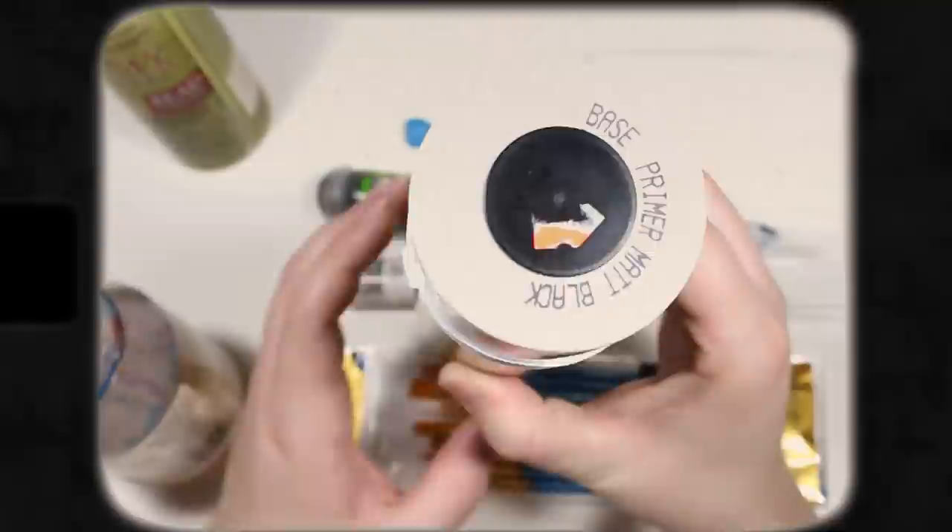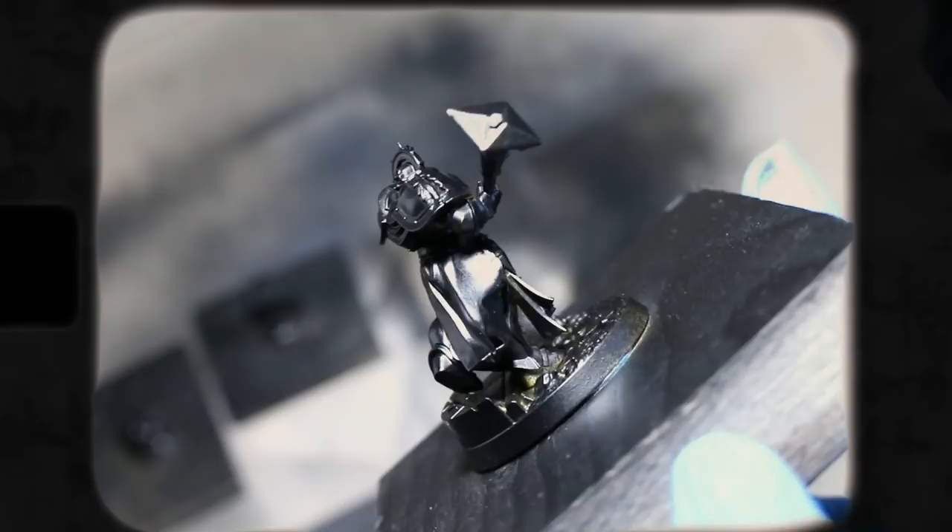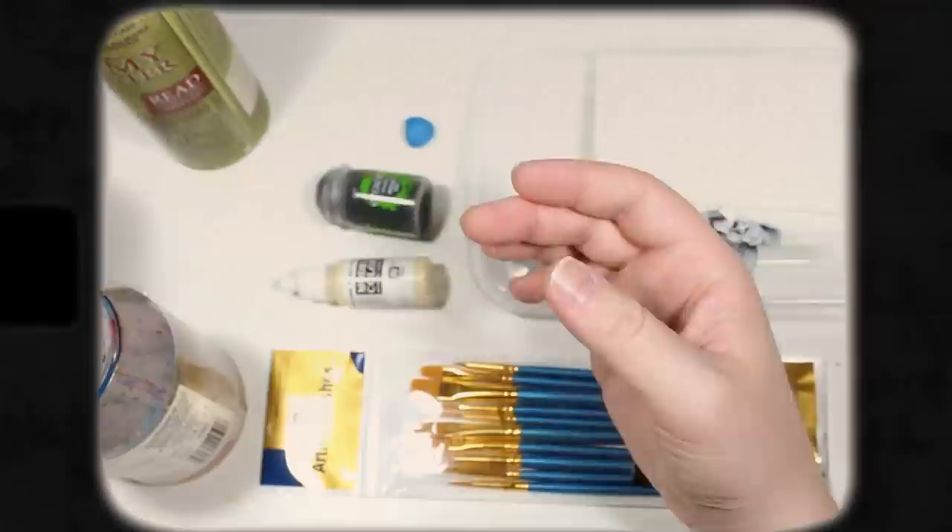The first thing we're going to want to do is prime the model using a can of spray paint. Primer is different from regular acrylic paint in that it provides a tacky surface which sticks very strongly to plastic, and will be much easier to put other acrylic paints on top of. Without a primer, our acrylic paint is going to chip off the model really easily and may not adhere at all. In some beginner guides, you may be encouraged to prime with a black primer, which is a valid option because it gives you some built-in shadows and you can build up your tones from dark to light.